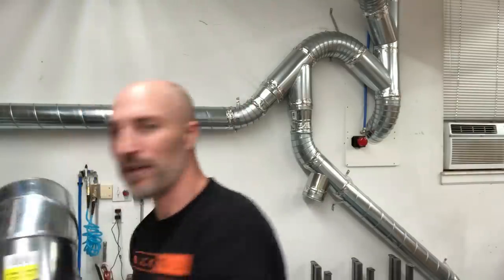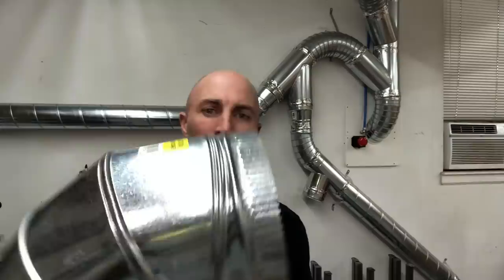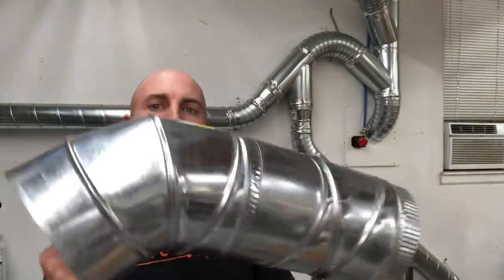It was kind of challenging learning how to make all this work in a pretty small space while keeping all the turns really gradual. Another really important tip is to pay attention to which way everything goes together. You'll see a lot of these crimped ends, and when they go together you want to keep the airflow going with that crimp so it doesn't get bound up. Whenever possible, I try to keep the flow going with those crimps.